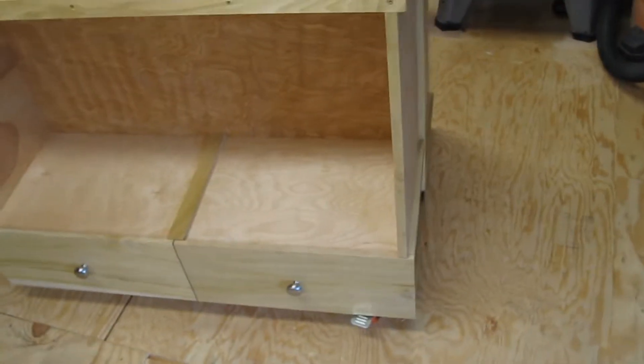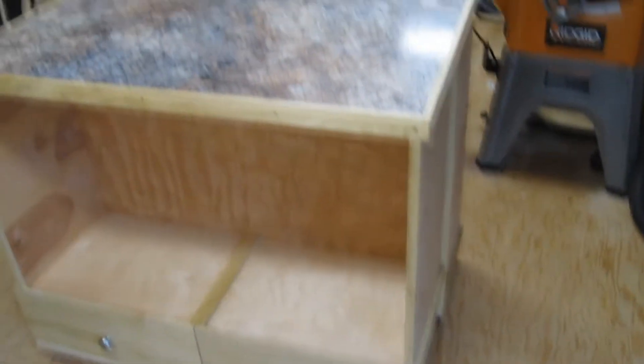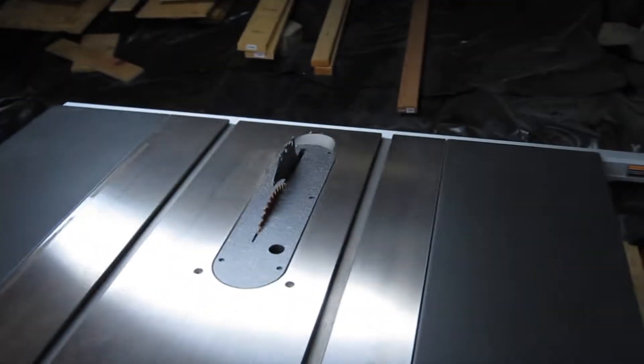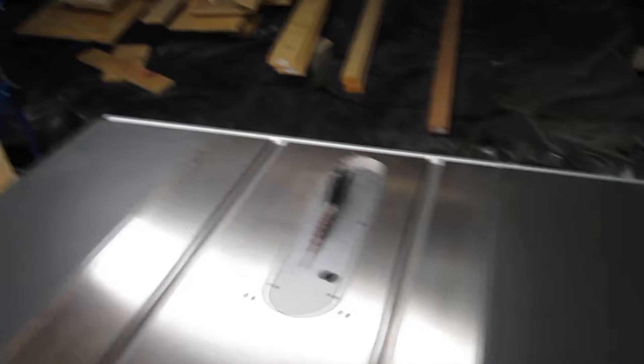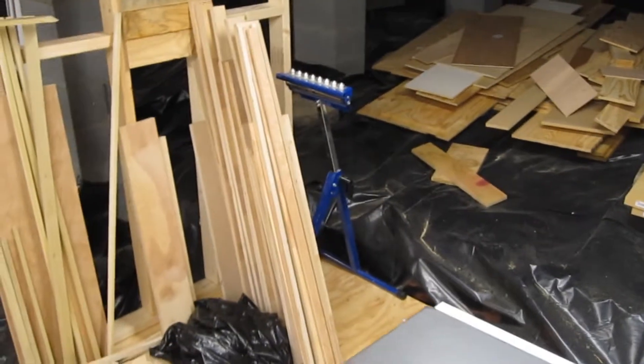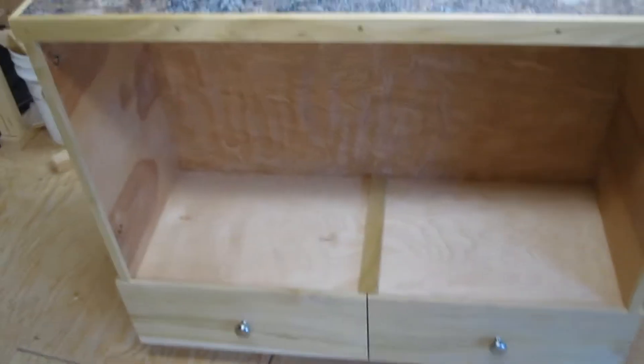Alright, so this is my latest project. This is an outfeed cart for my table saw, because I don't have enough room coming off the back for long pieces of wood. It just seemed like a good idea to get some sort of table or cart that I needed something to move around. So this is what I built.